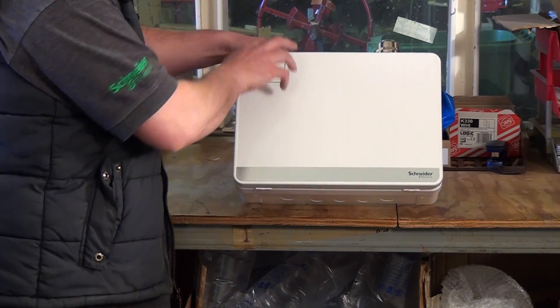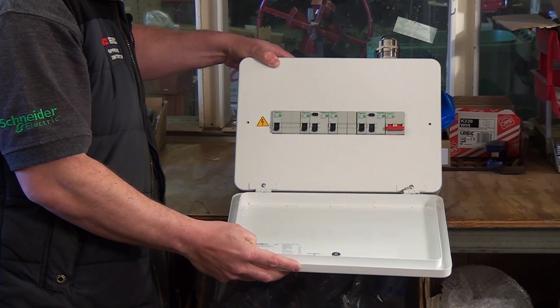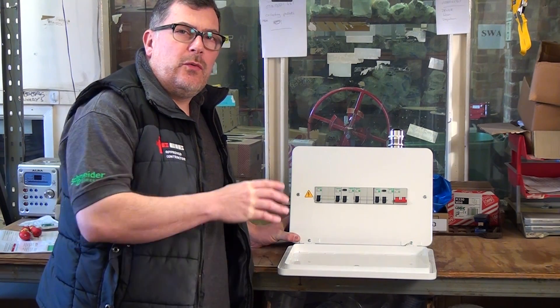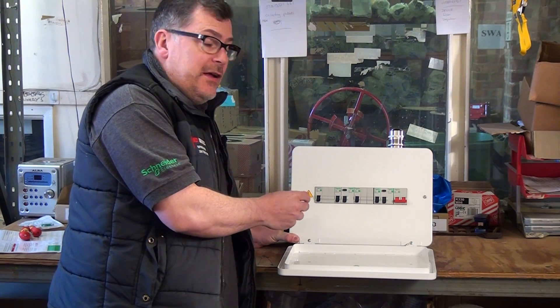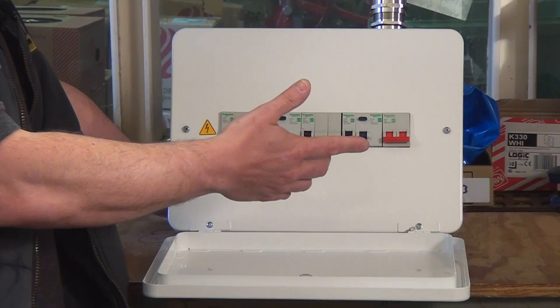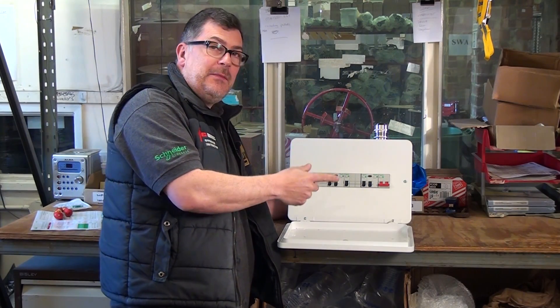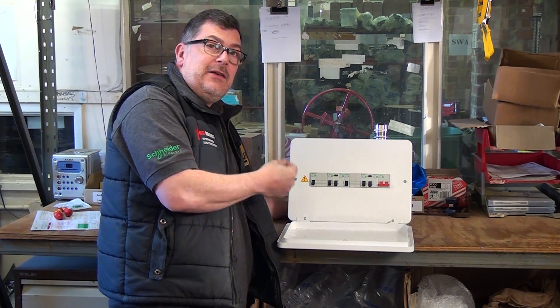Today we're talking about residential consumer units. It's the heart of any installation — the culmination of all the work — and also the main protective device for every circuit, ensuring that the client is protected from shock risk and also fire risk. It's vital to make the right choice with consumer units, as this is the unit you're going to hand over to the client. The advantage of a good board is ease of installation, the amount of space available, the flexibility, and the types of breakers we can get — that's paramount.